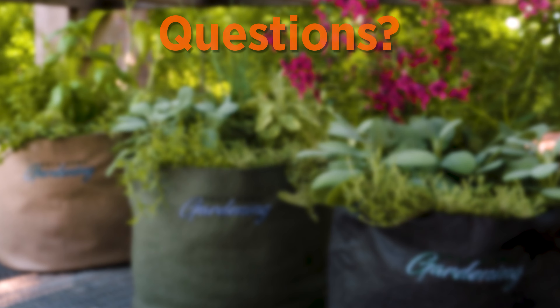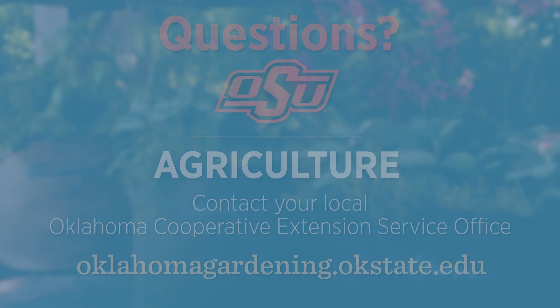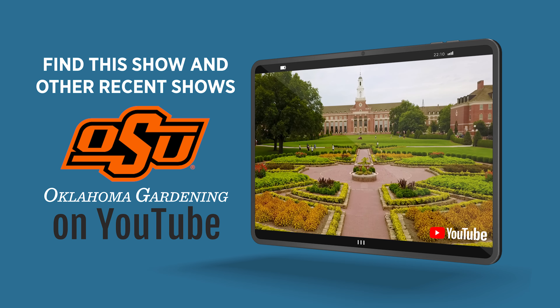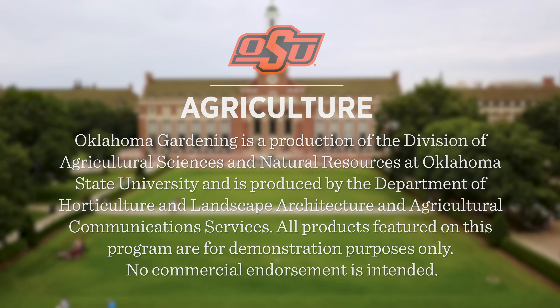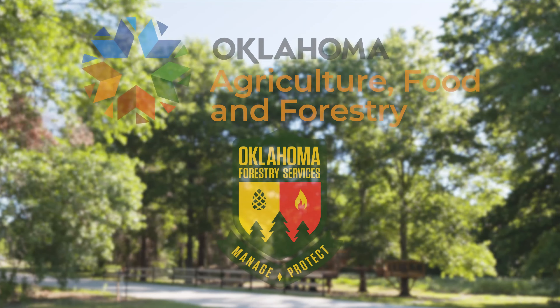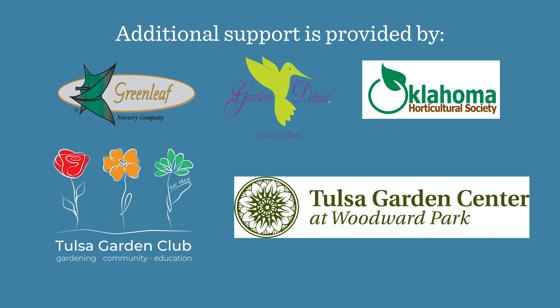To find out more information about show topics, as well as recipes, videos, articles, fact sheets, and other resources including a directory of local extension offices, visit the website at oklahomagardening.okstate.edu. Join in on Facebook and Instagram. You can find this entire show and other recent shows as well as individual segments on the Oklahoma Gardening YouTube channel, and tune in to the OK Gardening Classics YouTube channel to watch segments from previous hosts. Oklahoma Gardening is produced by the Oklahoma Cooperative Extension Service as part of the Division of Agricultural Sciences and Natural Resources at Oklahoma State University.